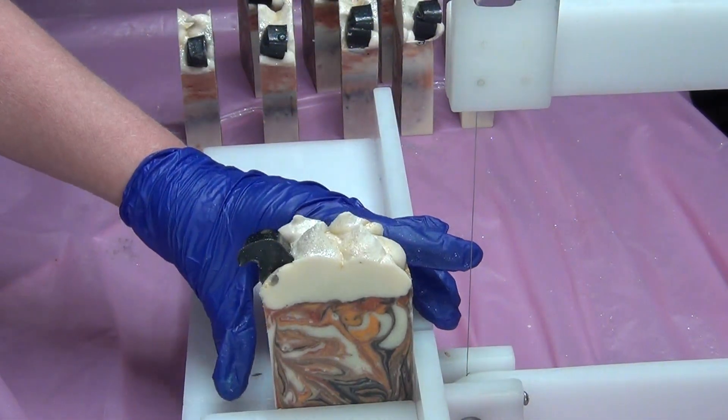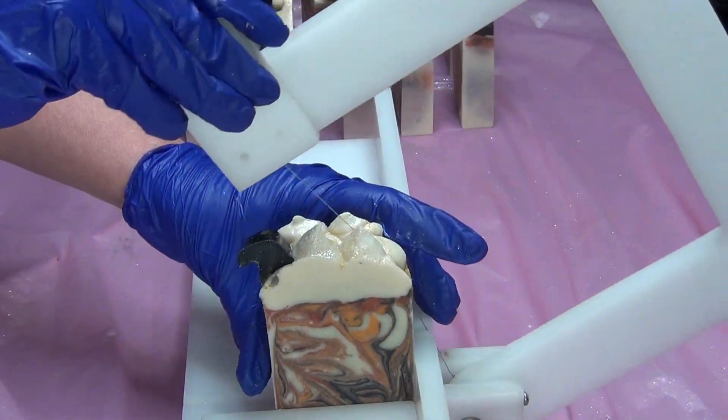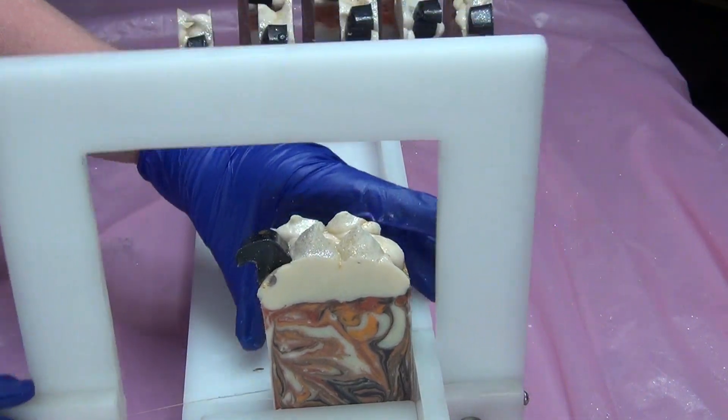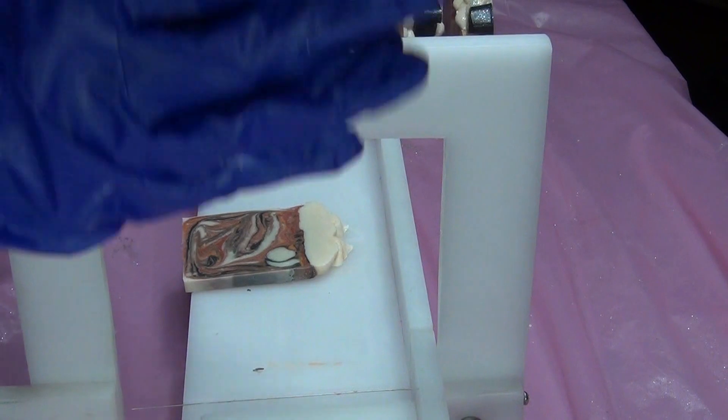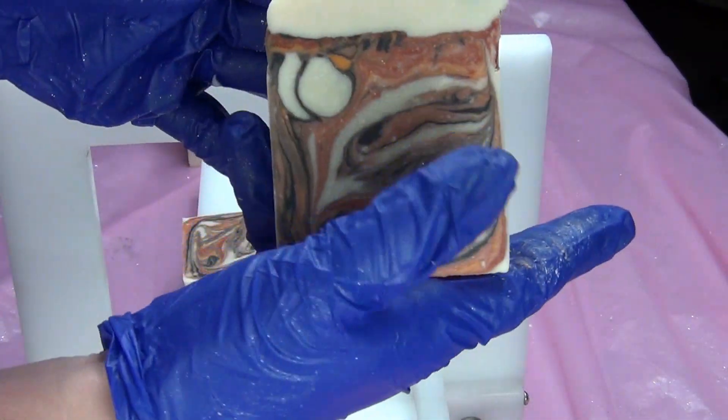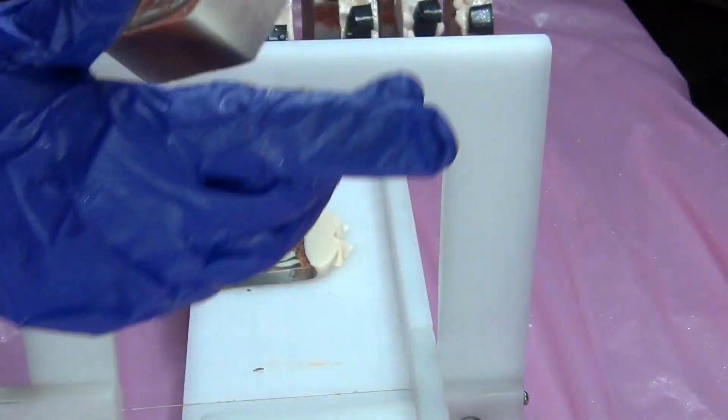I had to do a hanger in there, but it looks a little bit like a drop swirl. That's it for this soap — thank you so much for watching, and I hope you have a great day. Bye!